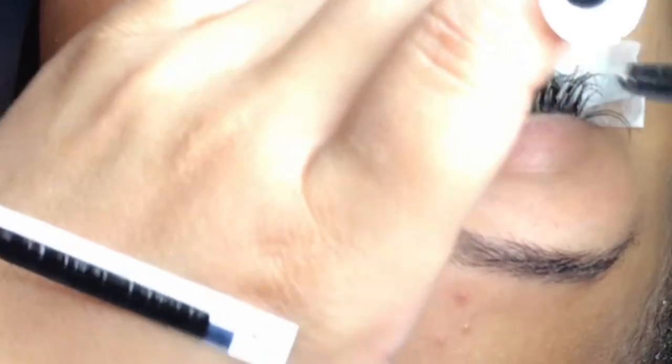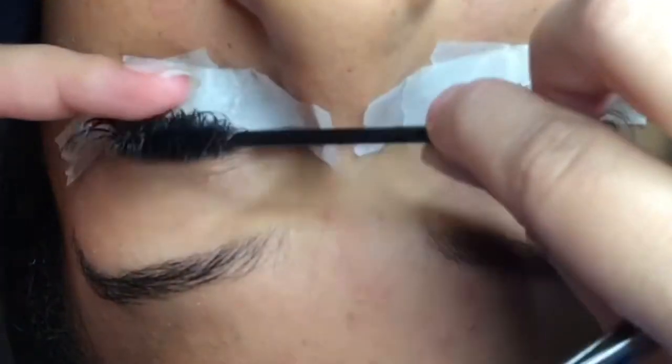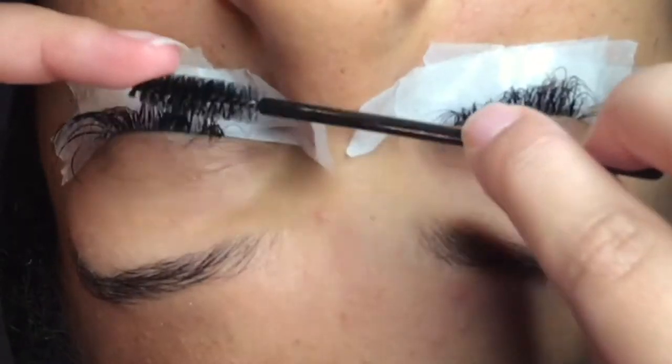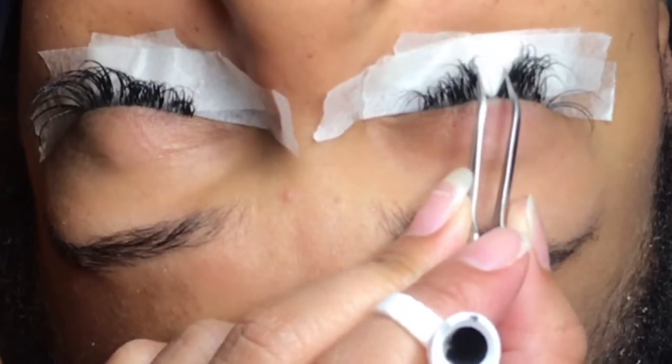Once you have taped down the bottom lashes, you are now ready to apply the mink lashes. I like to prime mine before applying the lashes — that way it makes it easier and smoother to go on. As you can see right now I am brushing them, trying to get them in place because we are doing a refill.